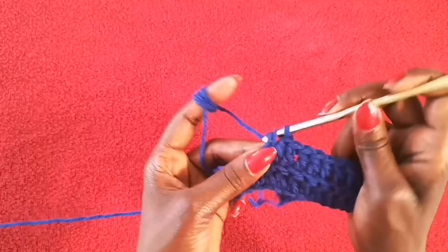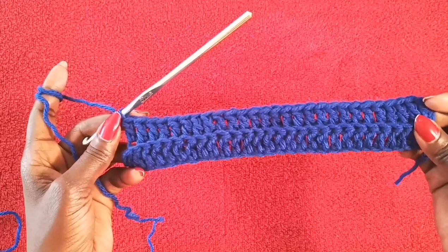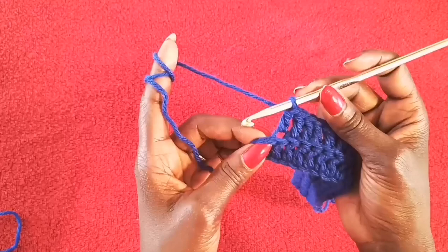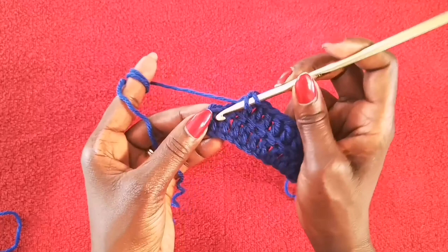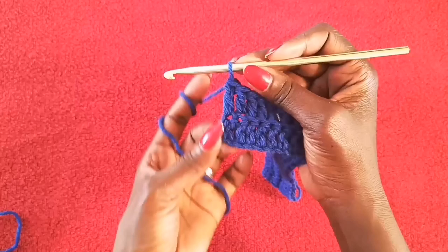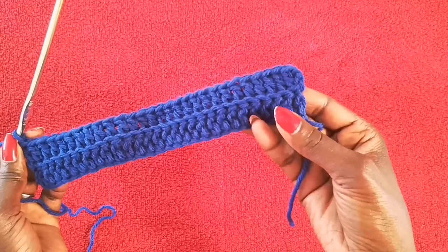That's the end of row two and I have one more stitch to go. The reason I wanted you to come back on the final stitch is because what I do on the final stitch — instead of going through the back loop only, which is what we've been doing with the rest of the stitches — on this final stitch I go through both loops of that stitch. That way it creates a more flat side on this edge, which mimics the other side. That is the end of row two.